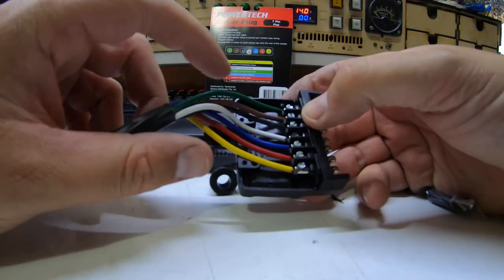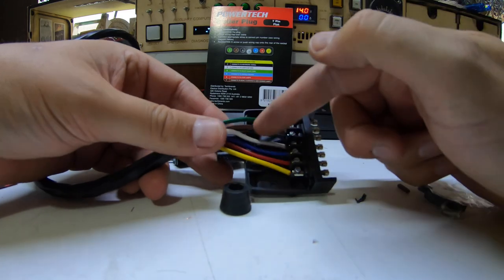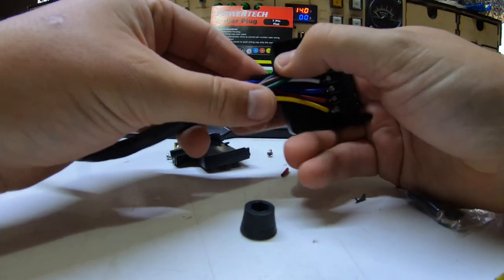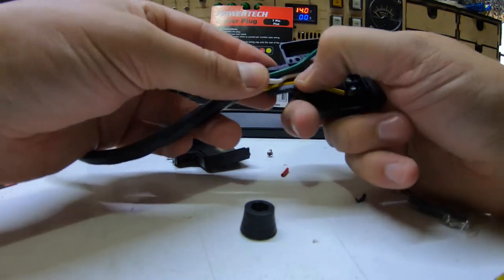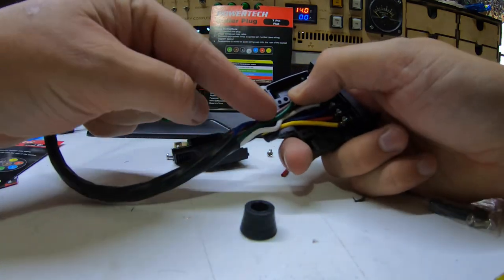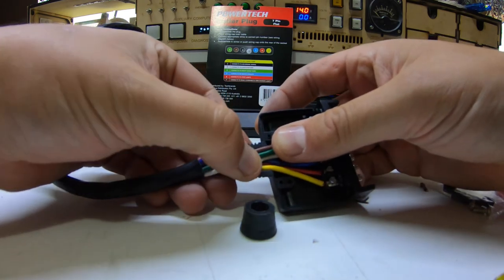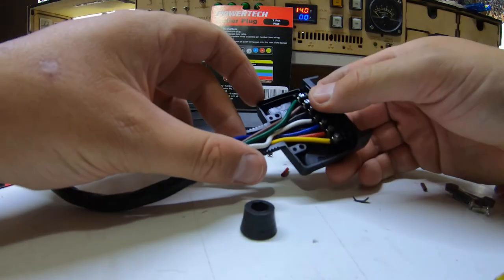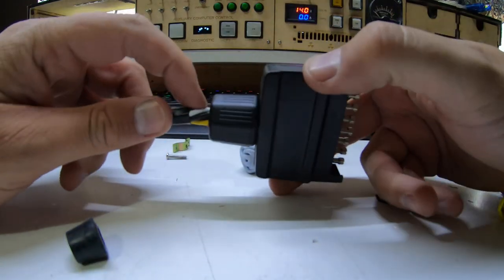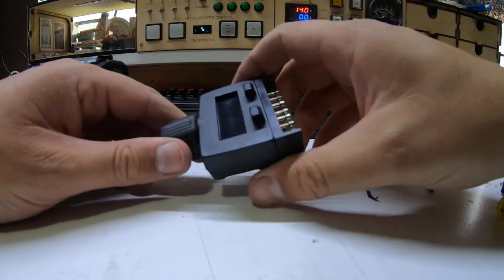We've got everything wired in. This grommet was never going to go over this cable - it's designed for five core stuff, not seven. Why bother putting a terminal for all seven pins if the grommet won't fit? It was never going to fit with the grommet or the insulation through that bit. So these guys are going to go in and I'm going to put the strain relief over the top of them and then shut this one up. Done - it looks a little chunky with the wires hanging out the end, but that's what you get. Let's go test this thing.